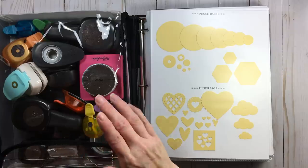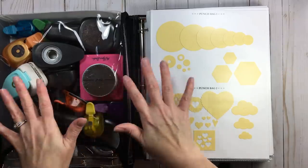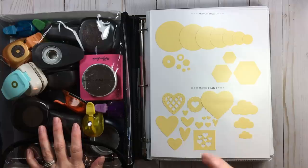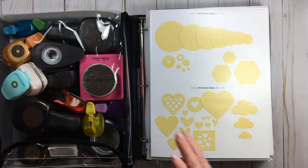What I did is I simply took basil cardstock and punched shapes with every single punch I own. That takes time, so don't expect to do it overnight — it's a weekend project. I would do about six punches at a time.